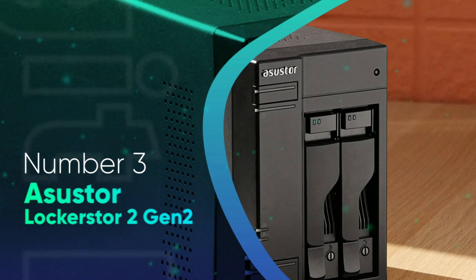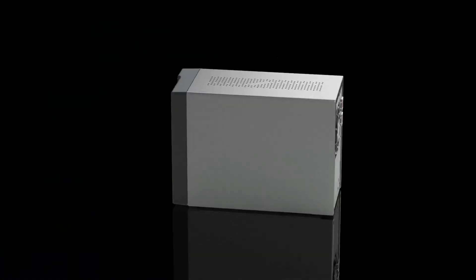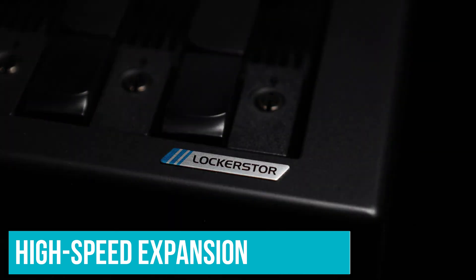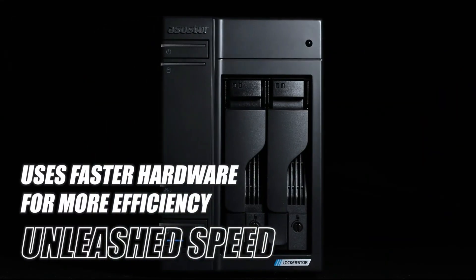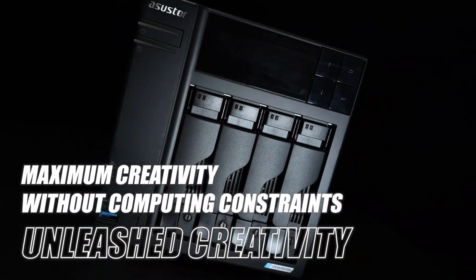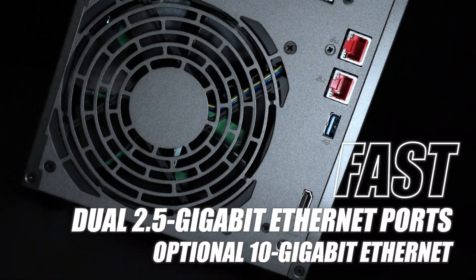Number 3: ASUSSTOR LOCKSTOR 2 Gen 2. Low-cost NAS devices are great for home use, but if you're a small business owner, you'll want a NAS that offers speedy performance, multi-gig LAN connectivity, and high-speed expansion options. With the ASUSSTOR LOCKSTOR 2 Gen 2, you get all that and more. This top-performing two-bay NAS is equipped with four M.2 slots for speedy caching, two 2.5Gbps LAN ports, and two high-speed USB ports for device sharing. Small business owners and home enthusiasts who require a robust two-bay NAS with high-speed connectivity options should put the AS6702T at the top of their shopping list.